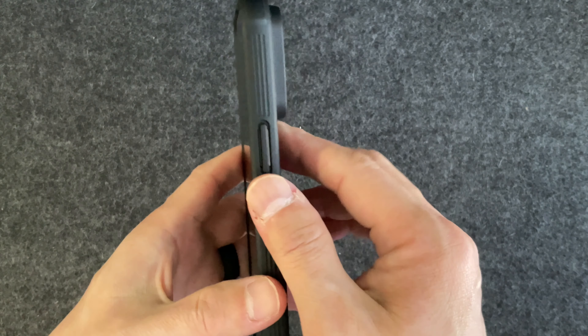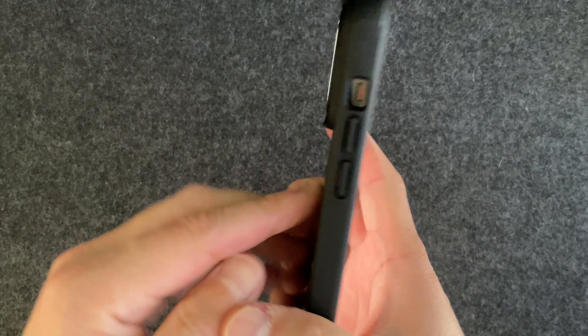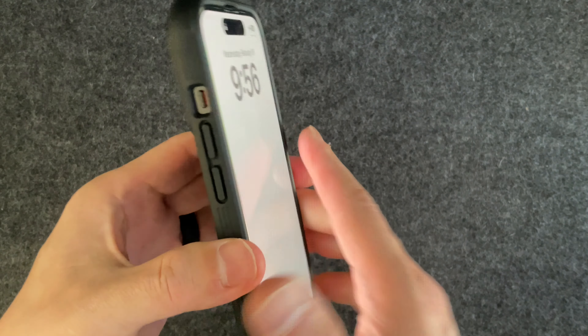Cutouts are good, the mute rocker switch is good, no issues there. The volume buttons have slits on the side so you get nice clicky buttons. Lay-on-table protection is there. I have a tempered glass screen shield, and for camera lens protection there's this sliding mechanism — you can hear the click on each side letting you know it's locked open or closed. It's plastic but gives good camera protection.